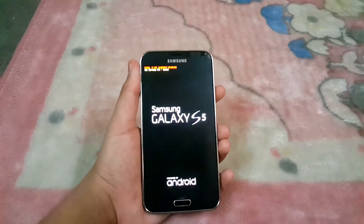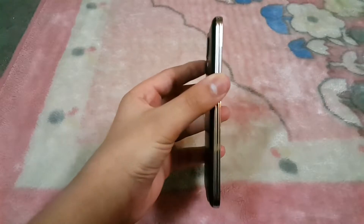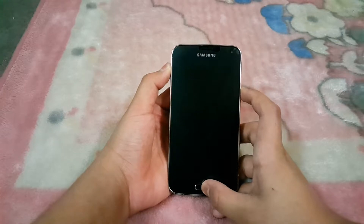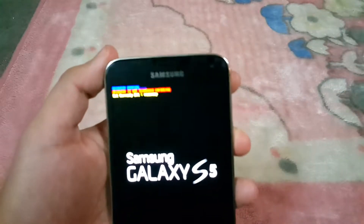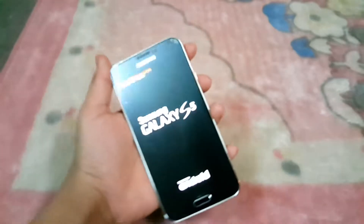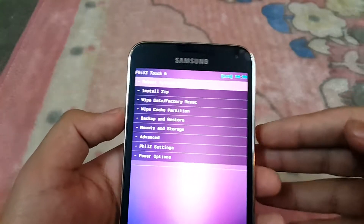First of all, what you need to do is go into recovery mode by holding the volume up, power button, and the home button at the same time. Press and hold them until you see the Galaxy S5 logo, and then you will see the recovery screen. You also need to have a rooted device and a custom recovery installed.